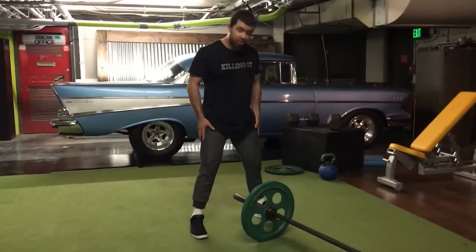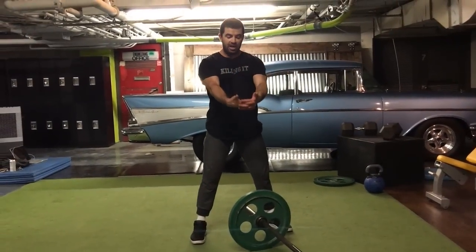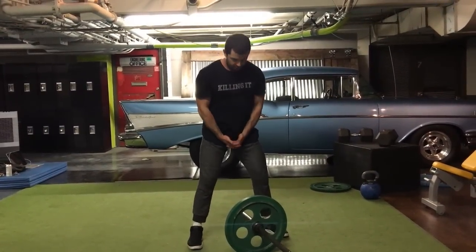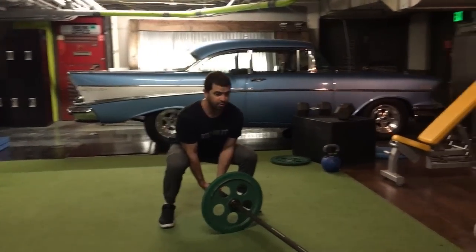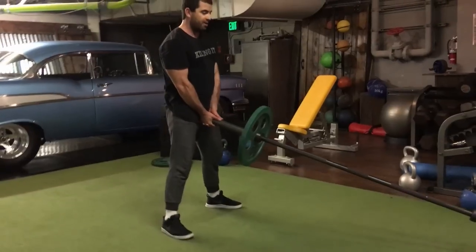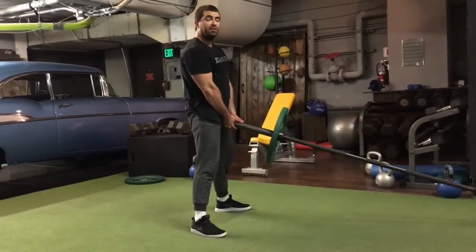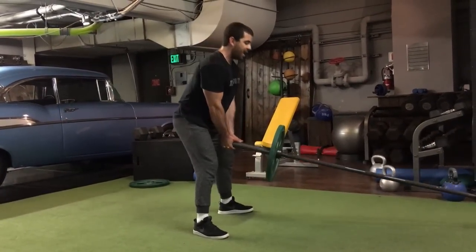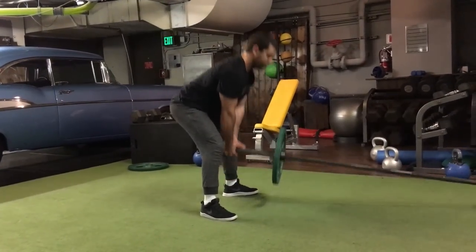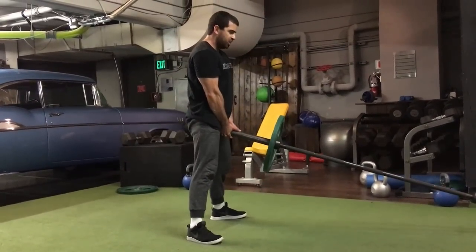So you're going to stand up with a stance slightly wider than shoulder width, interlock your fingers to help with grip strength, chest up, grab right underneath the bar, thumb up, and set up with the bar right in front of your body. From there, you're going to basically do like you would do with a kettlebell deadlift — back, posterior weight shift, and forward. So there's a slight knee bend and the hips go back.